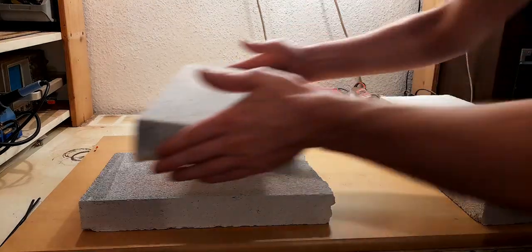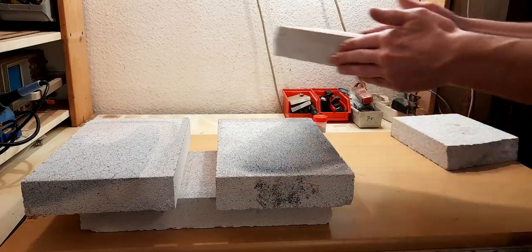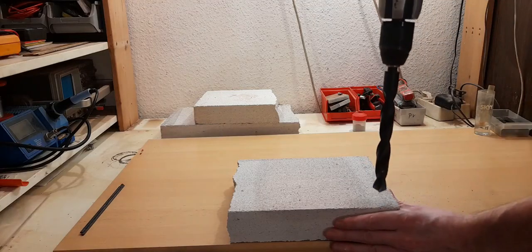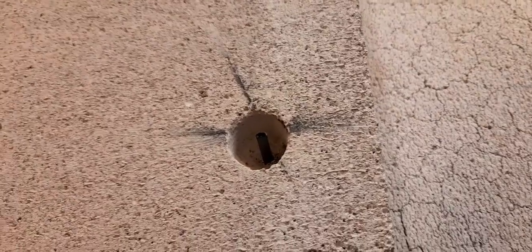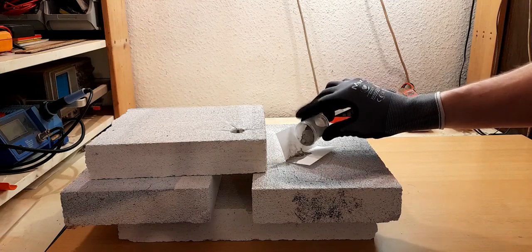I stacked some fire bricks to protect my workbench and make a makeshift furnace. Next we create a small mold to keep the loose powder from flying away. Here you can see the graphite electrode in the middle of our mold.